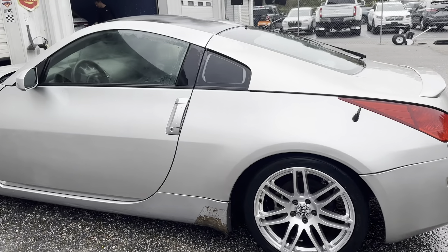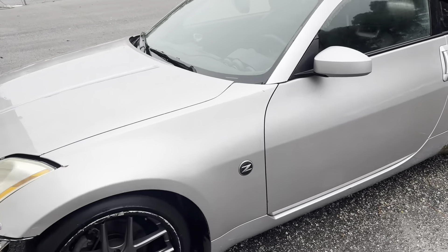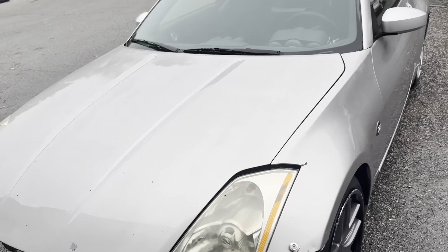We got the wash done on the outside and the door jams. The next thing we're going to be doing is cleaning the inside out — that'll probably be Monday or Tuesday. It came out a lot cleaner, as you can tell. There's a lot more shine, you don't have that much black mold on it, so it came out pretty decent.